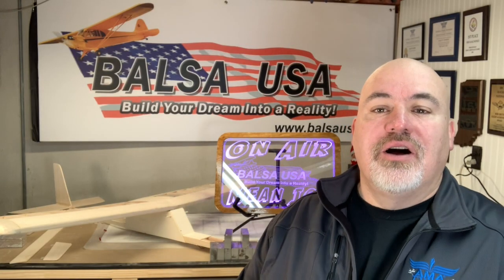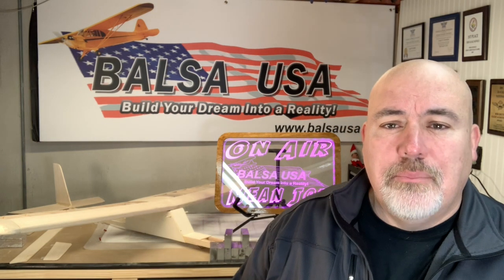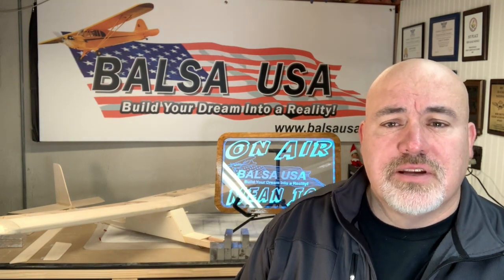Hey everybody, me and Joe from Balsa USA. Welcome to the next episode of the Beginner Build Series. I know this series has taken a while. We got really busy around here once we started this series, but I promise the future build series are going to go a lot quicker than this one.